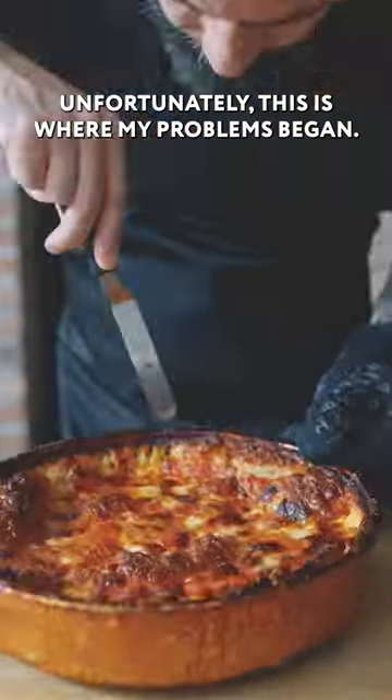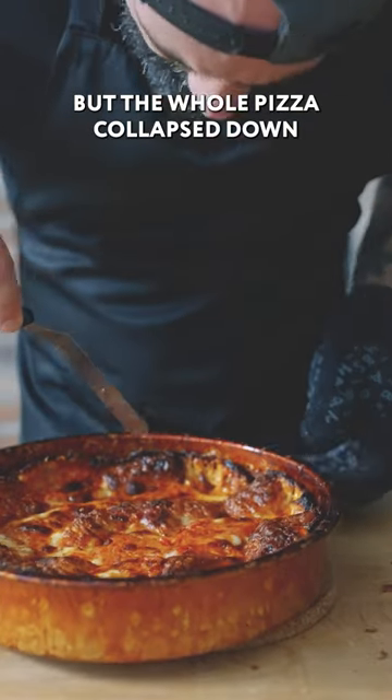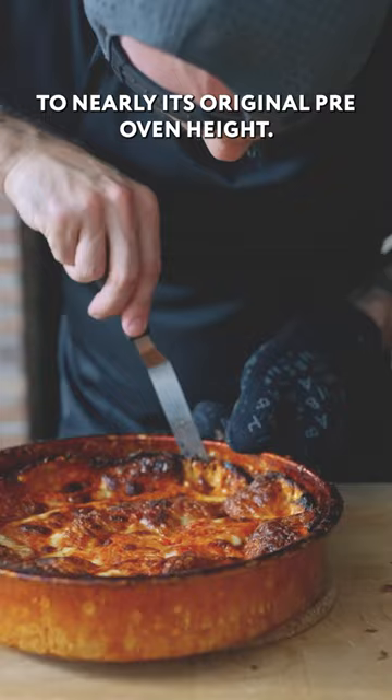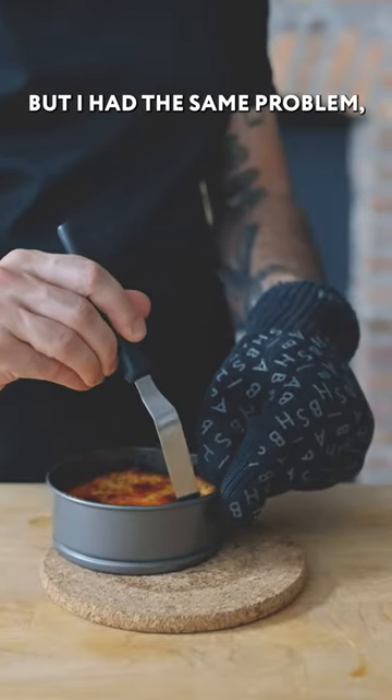Unfortunately, this is where my problems began. Not only was the cheese positively glued to the sides of the pan, but the whole pizza collapsed down to nearly its original pre-oven height. I wanted to see if a non-stick pan would improve the situation, but I had the same problem.